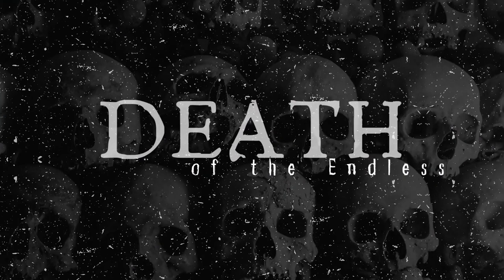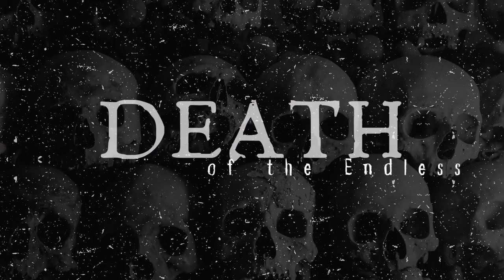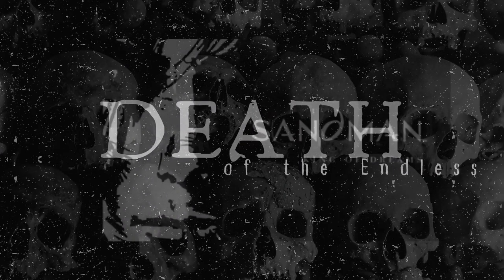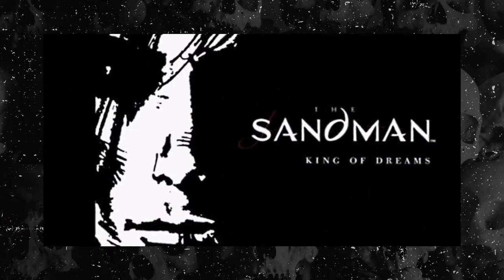Hello everyone! For this week's video I'm working on a commission of Death from the DC Comics Sandman. I'll be sharing the hair, costume, and face-up process for this one. I was super excited to take on this project because it was a character I wanted to recreate in doll form for a very long time.